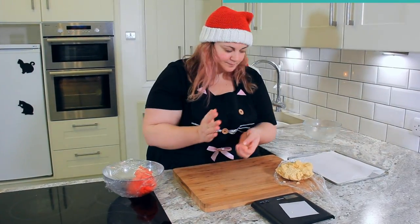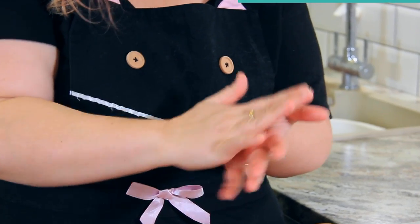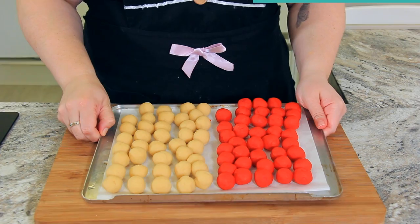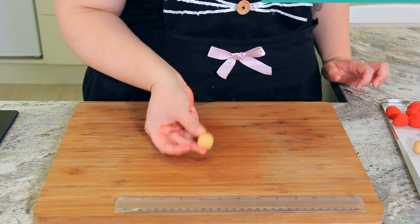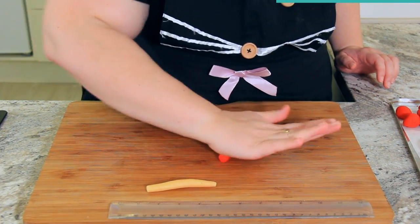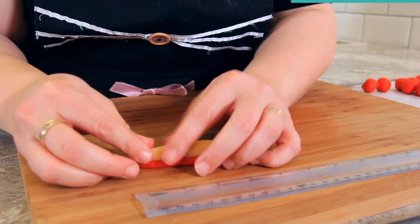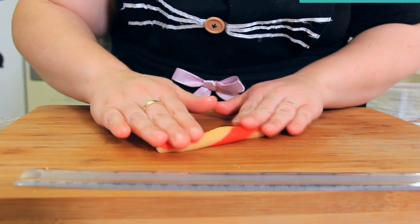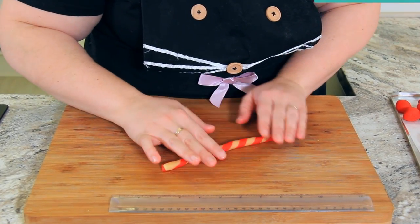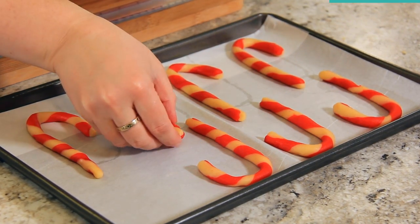Once your dough has chilled, roll it into small balls — I like to weigh mine at 10 grams each to make sure the swirl is absolutely perfect. If your kitchen is warm, pop your dough balls back in the fridge for about 15 to 20 minutes to firm up. Roll each piece to about three inches and do the same with the red. Smoosh them down into each other, give them a gentle twist, then roll very gently on your board so they become one cohesive piece. Move them onto your baking tray to create that perfect hook shape, giving them a little room to spread.